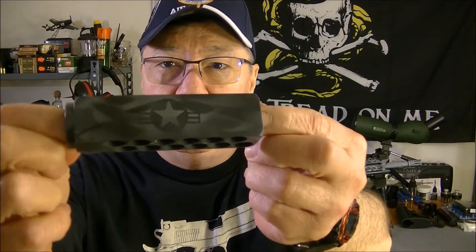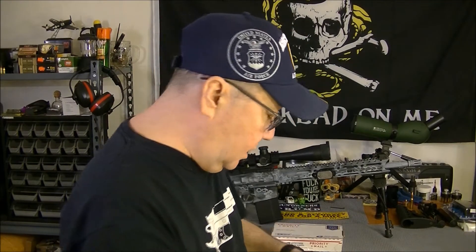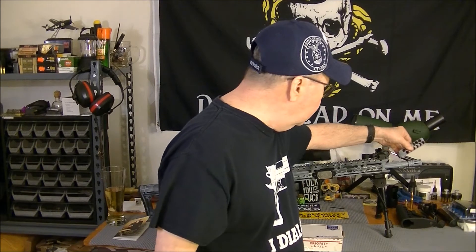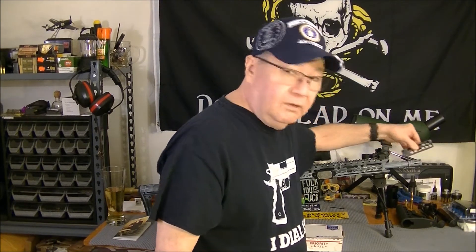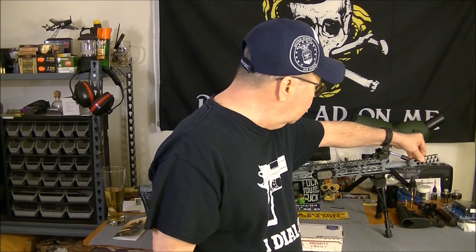I won't waste a whole lot of your time, I just wanted to show this real quick. As you can see, they got the pattern and everything almost identical to this, because I had different colors — mainly Air Force colors — but that's what it's going to look like when I get it on the gun itself.